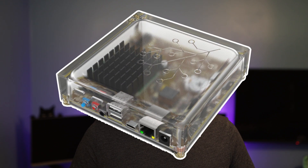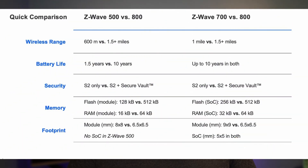We will also be going over how to install and set up within Home Assistant, including the Home Assistant Yellow. If you aren't sure about whether you need to upgrade to series 800, here's a quick comparison between 500, 700, and 800 series.